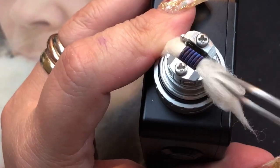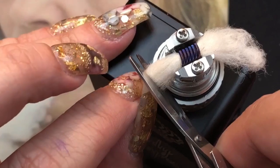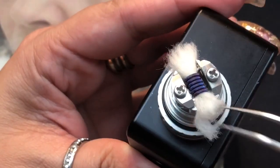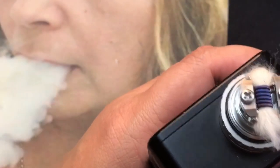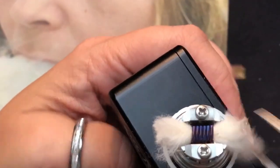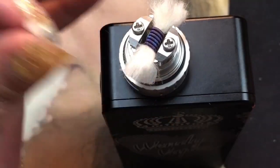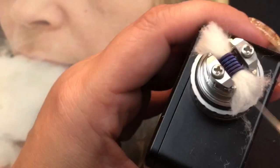I'll comb out the cotton on both sides to fluff it up, then get my scissors and cut it to approximately the right length. One thing about RTAs you'll notice as you get into them is that you have to play with them and see what's best for you — what's right for me isn't necessarily right for everybody. This is just the way I do it and enjoy it.